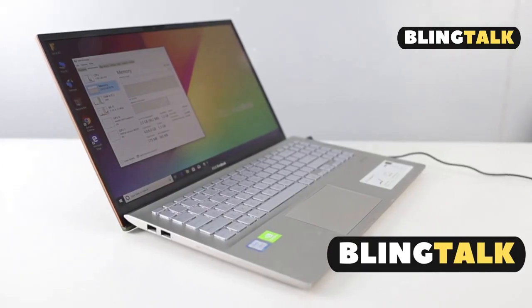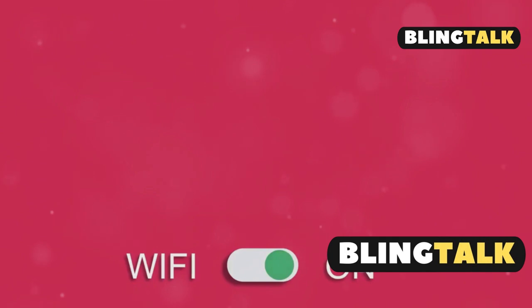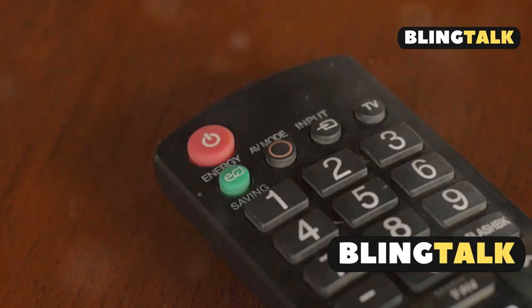Next, install the Epson iProjection software on your laptop. Make sure both devices are on the same Wi-Fi network.